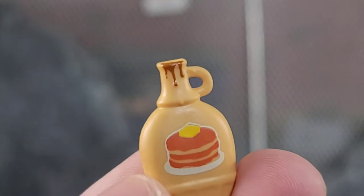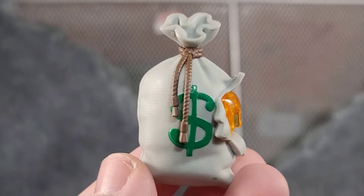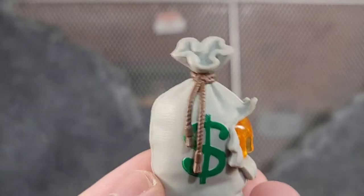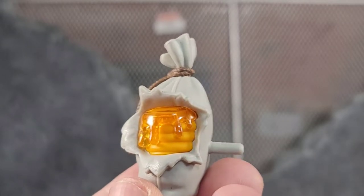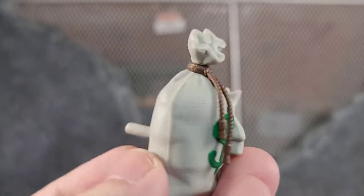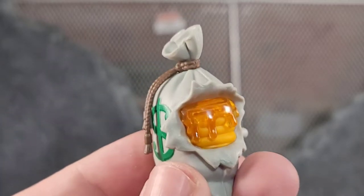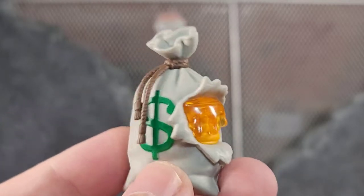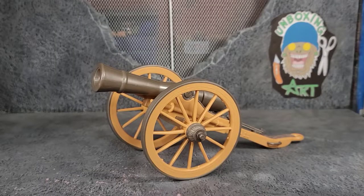I guess if your head's made of pancakes you've got to keep moist with some syrup. The backpack is a big old sack with the money symbol on it, but when you turn it over it's torn open with flapjacks and syrup dripping over them — just a really nice looking backpack. You can place it on the ground as long as you position it, so you can use it as a prop versus just plugging it into his back.